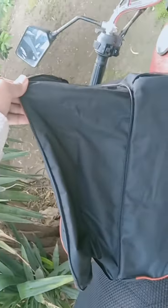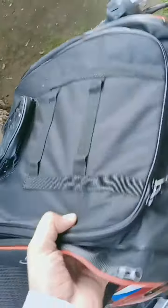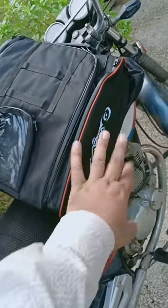This is a full size pocket, you can use a tank bag — it is magnetic and tail type.